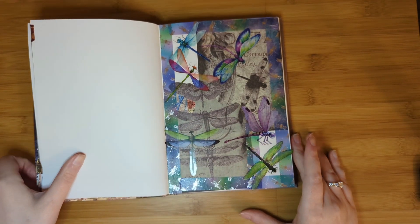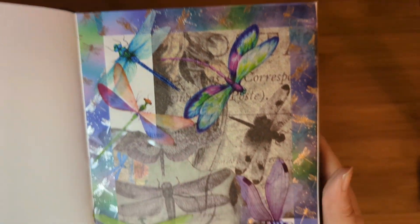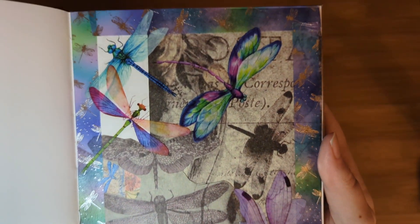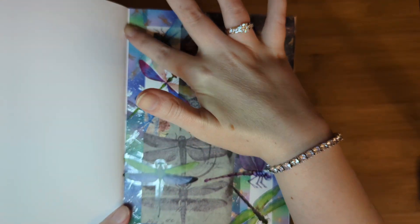This is Dragonflies, everybody. Lots and lots of dragonflies. I really love how this turned out — this was just so fun to make. The gorgeous washi tape is from Simply Gilded.